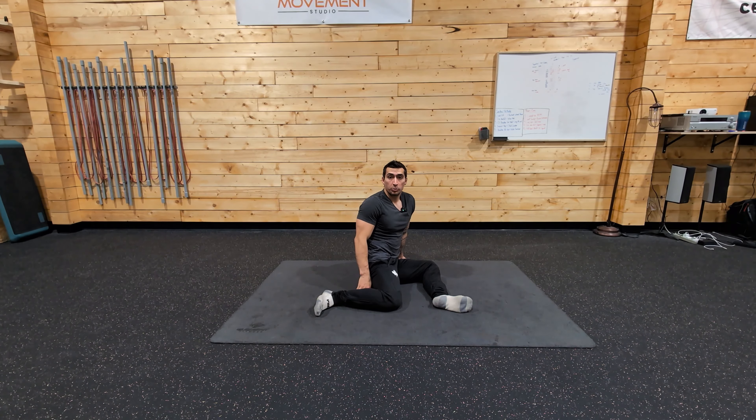Hey everyone, today we're going to be doing an isometric movement path from a 90-90 position, rotating to a 90-90 position. An isometric movement path is basically where you're going to be squeezing tissue and everything, kind of maintaining some tension as you go through and move into another position.